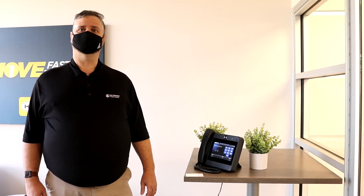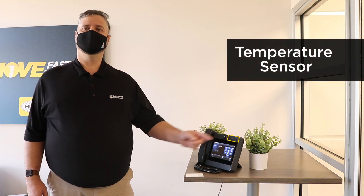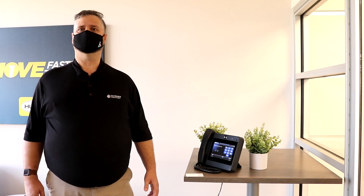The Hubcom access control feature has now been enhanced with a temperature sensor. Authorised users now have to complete a two-step process to gain entry to the building, keeping us all safe.